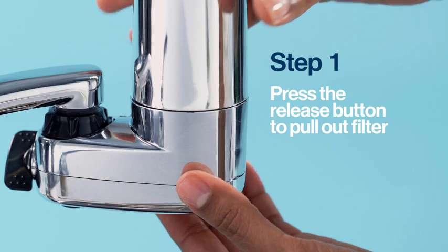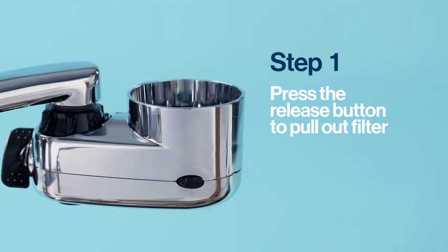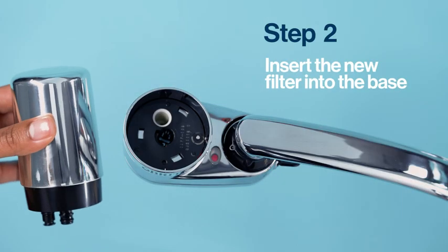Start by removing the old filter. Next, align the new filter and click it into the base.